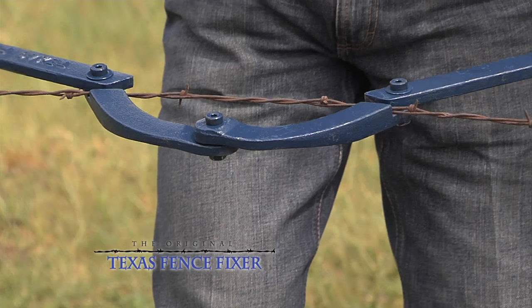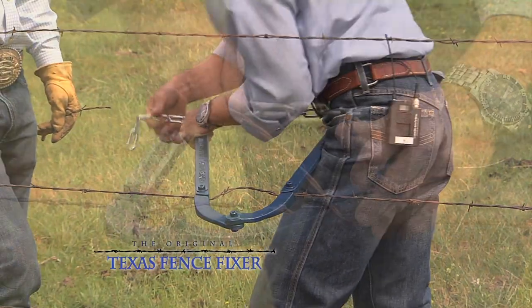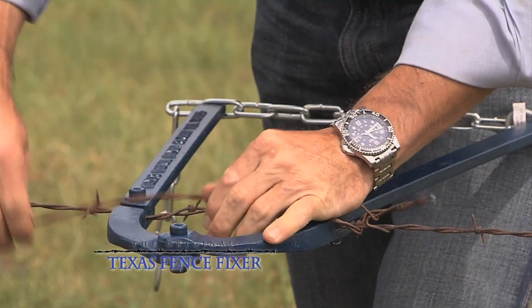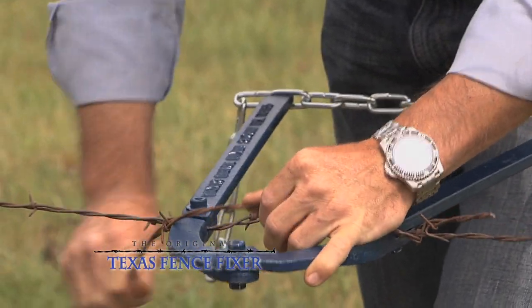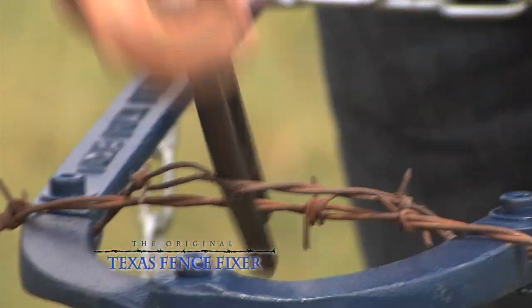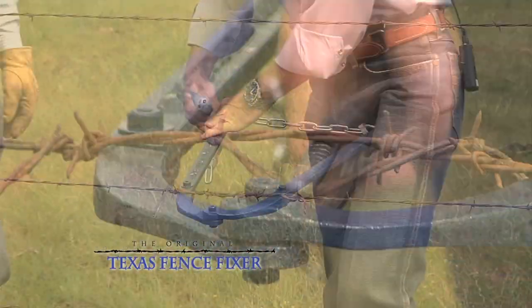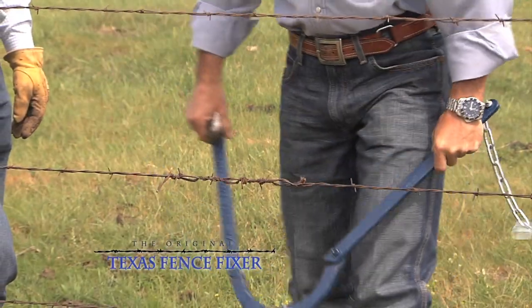Clip it on right in the middle, get you a couple of short bites, pull it up snug. Take a short piece of wire, a couple of short turns around the end, then you take your pliers and weave the piece of wire in — as you weave it in, it tightens the wire. The Texas Fence Fixer comes together; take the fence fixer off, good as new.